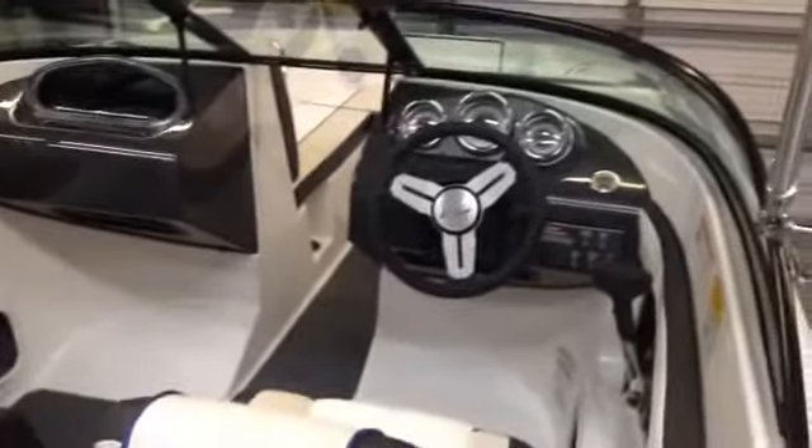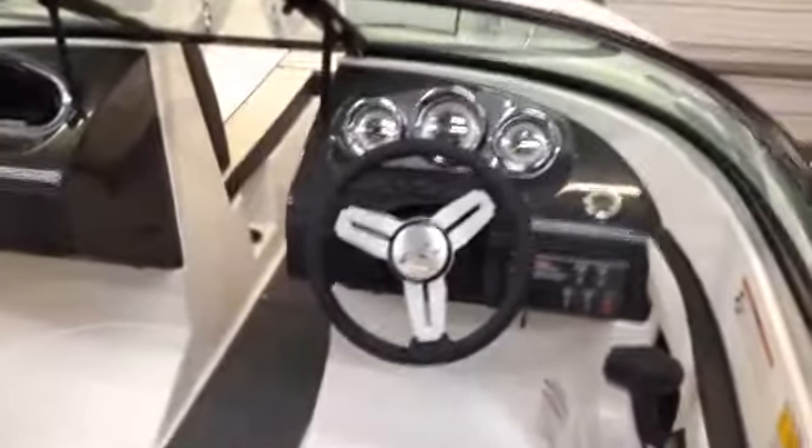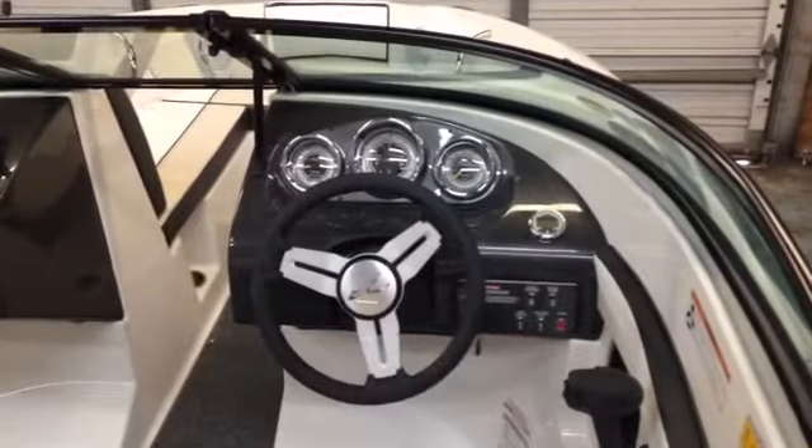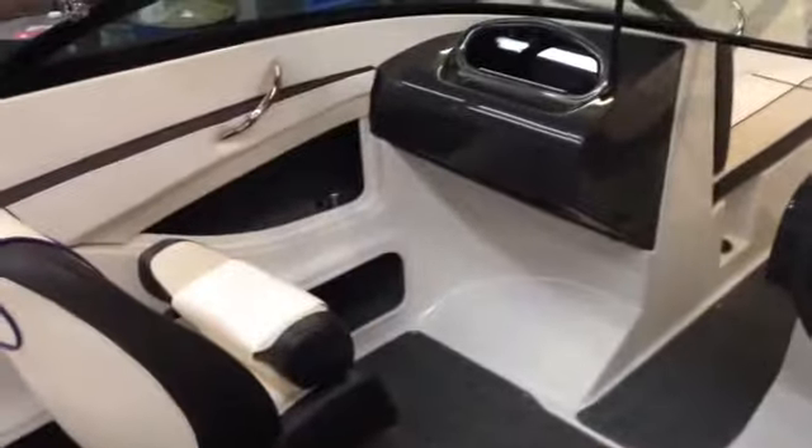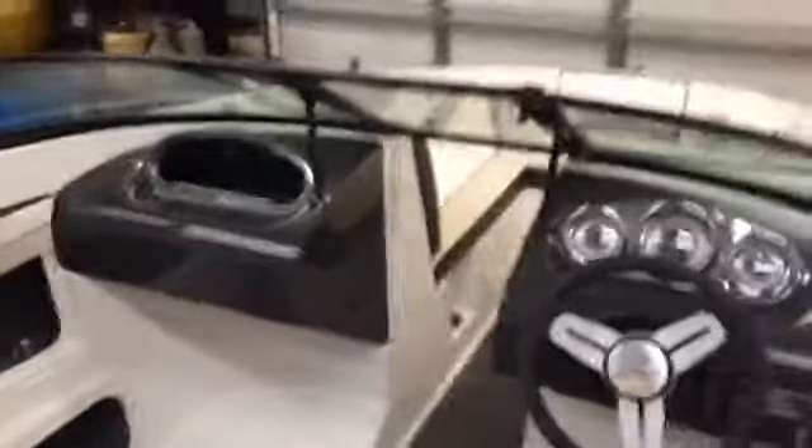As we look in the boat, you can see the sleek helm with the nice round classic styling that's never going to go out. The flip-up bolstered seats — you can see it's flipped up right there — and they also flip down to give you a nice comfortable seat. And then you've got a nice big bench with a curved backrest, just some sleek lines — those little extras that make the Sea Ray a Sea Ray. The in-floor ski locker is covered up by the snap-in carpet right now. That's a nice dark color. It's going to be easy to maintain — just pull that out and wash it off.